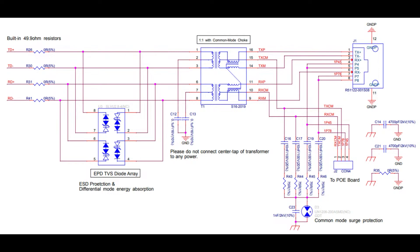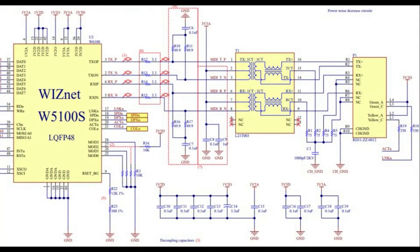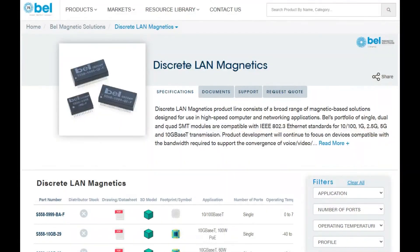In this case, your microcontroller might be doing 3.3 volts plus or minus. There are also chips like the WIZnet, which is SPI to Ethernet. And as you can see in this example schematic from the WIZnet eval board, there's a transformer kit in the center that does signal cleanup and also electrical isolation. That sits between the jack and the microcontroller. You can get from Bell these discrete LAN magnetics.